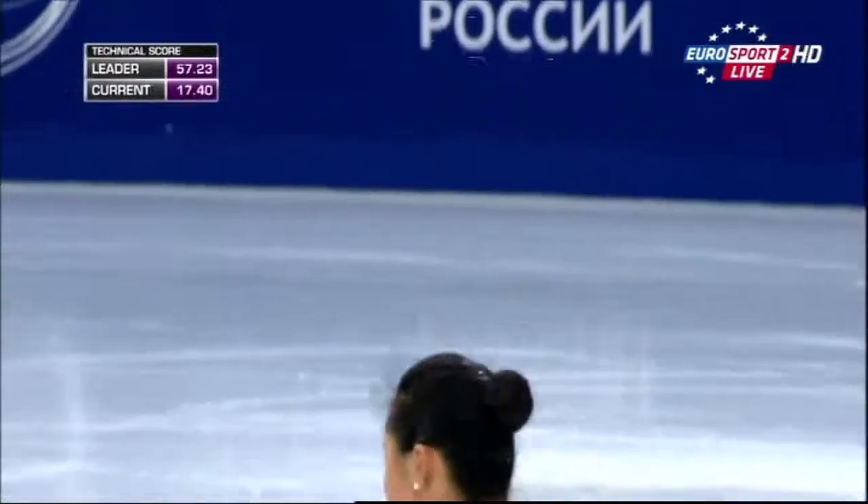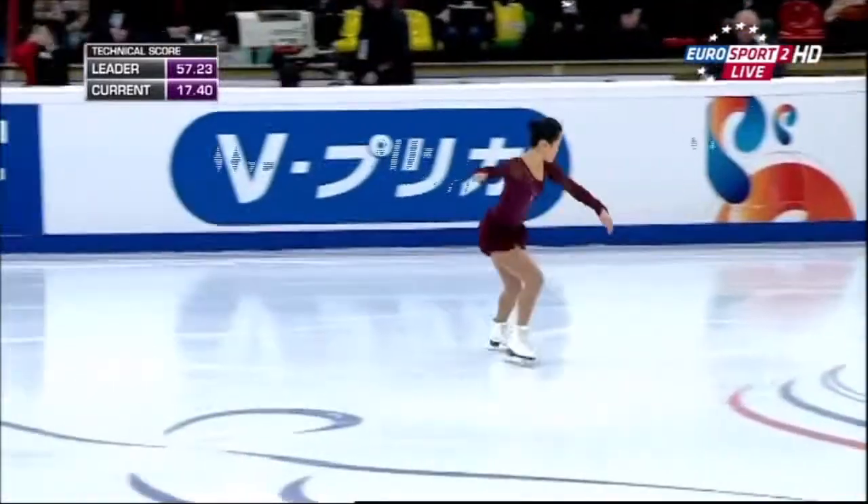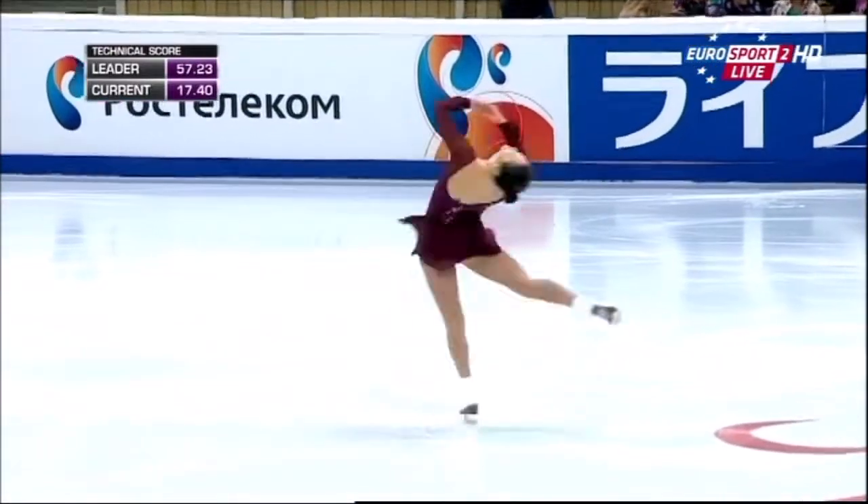Looking in great form. Triple flip — immaculate. But she doubles out on the salco. Got that all wrong, as you can see.